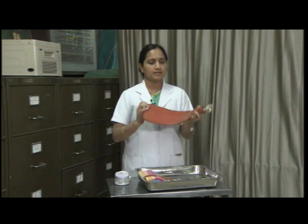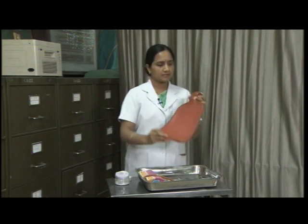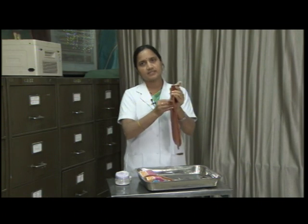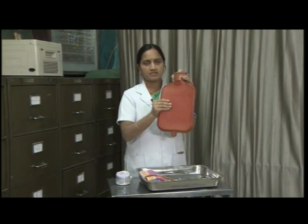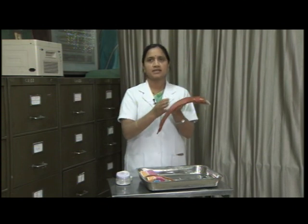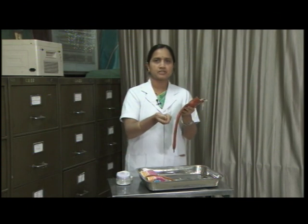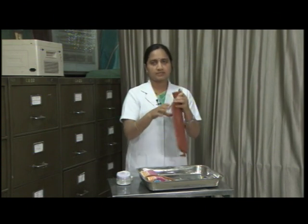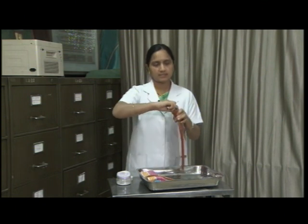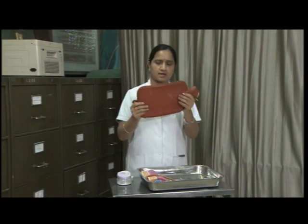For the hot water bag, I have washed this hot water bag and after drying it, I have just inflated air into this bag so that the two surfaces do not adhere to each other. If they adhere, there is a chance of deterioration of the water bag. So I have inflated the water bag and now, closing it with the cap, I am storing it in a dark place.